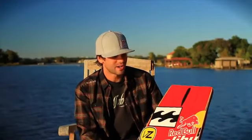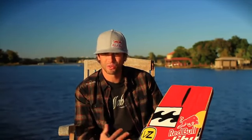All right, how's it going everybody? I'm Brian Grubb. I'm here to talk about the Catalyst line. I want to start off by talking about my new board, the Model G.